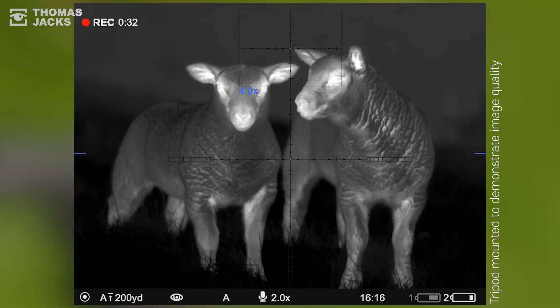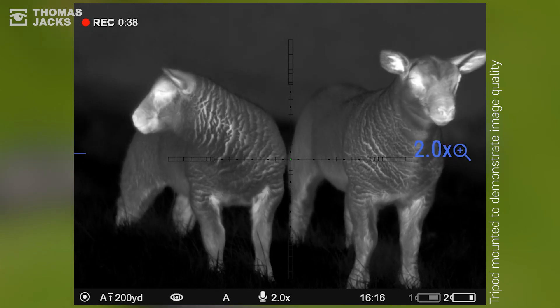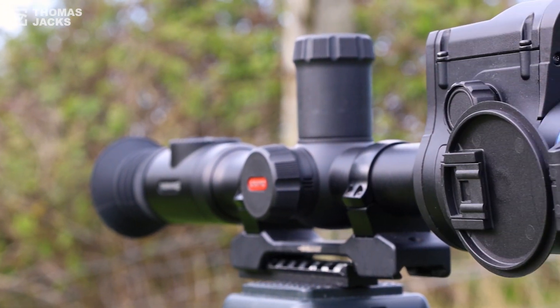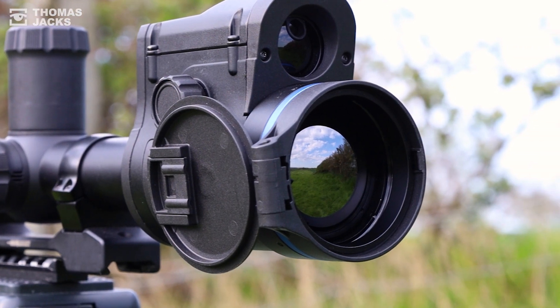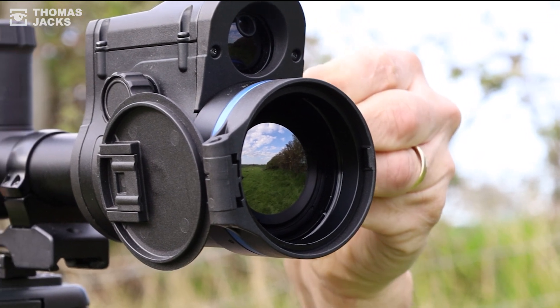And as the laser rangefinder is built in, not handheld, you'll get a reliable range reading every time. You don't need to switch between devices to check information as you close in on your target or your target moves. And it's one less device to keep charged and carry.